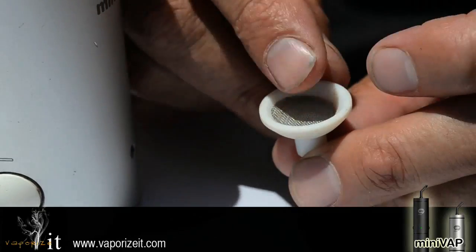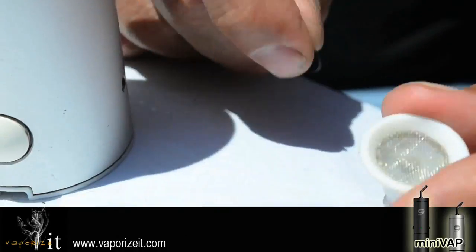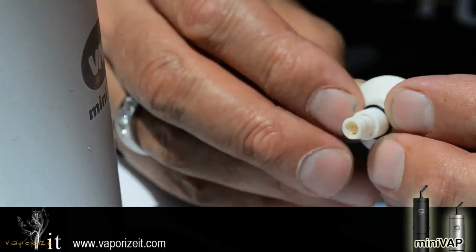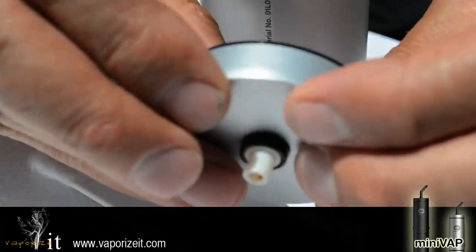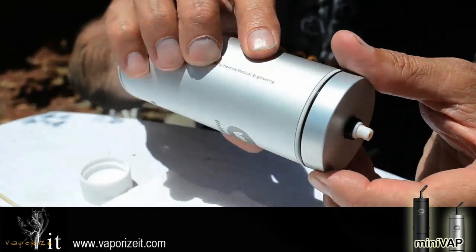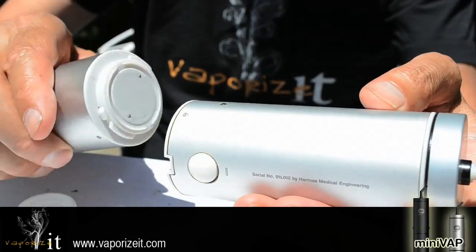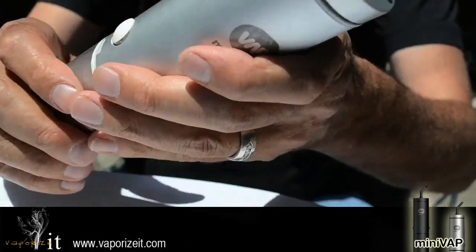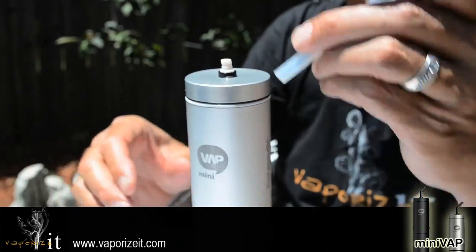Replace your screen on the lid. Put the o-ring back into place. Put the cone back in the lid and screw into place. Replace your battery. Put the mouthpiece back into place, and it's ready for use.